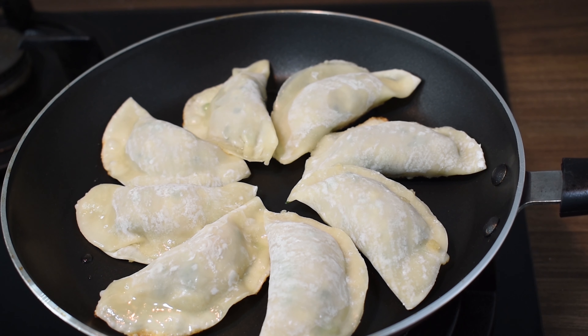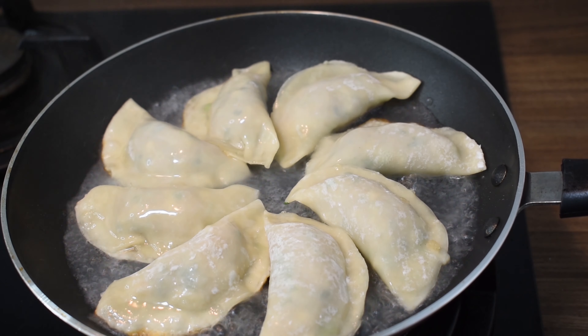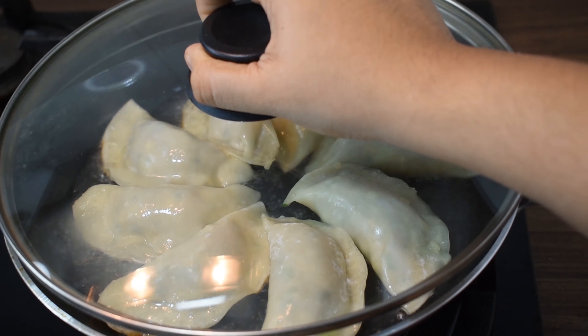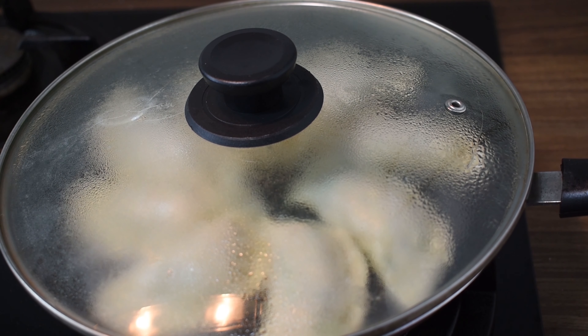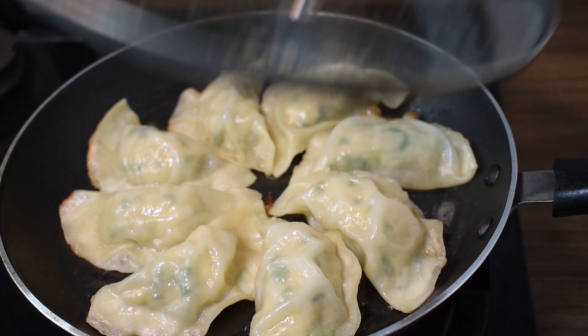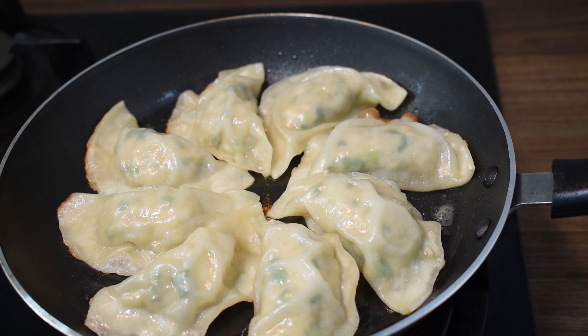Add 100 ml of water in medium heat. Close the lid and let it cook for 4 minutes until the water is fully absorbed and the dumplings are cooked through.